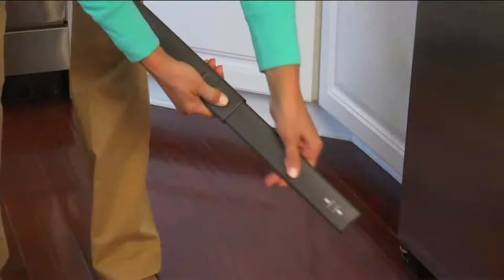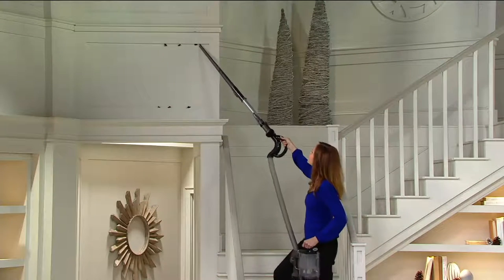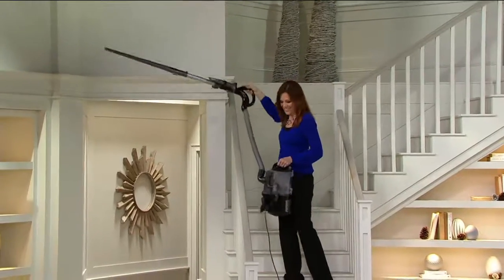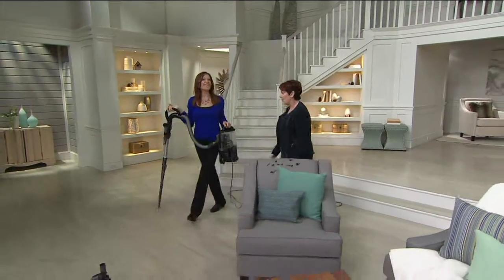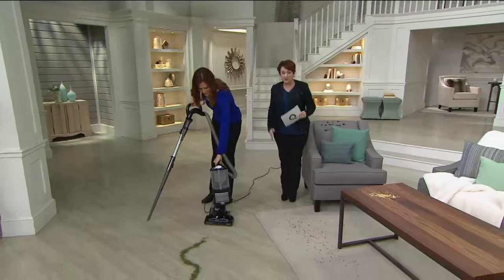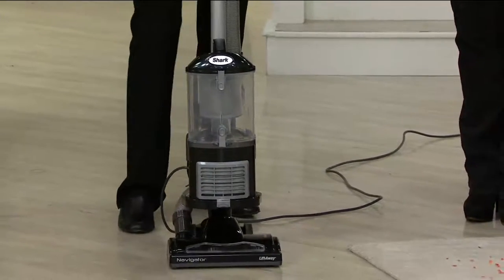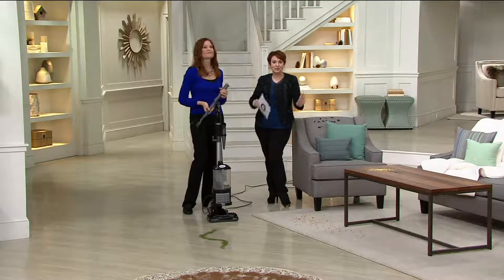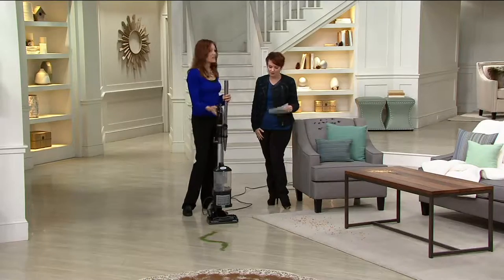This is $69 below the really low QVC price. We thought we had two colors, but Elizabeth, we're down to one. This is the hybrid of both upright and canister — the original lift-away navigator from Shark. First quality, customer top-rated, same vacuum we sold 20,000 of at $169 — it's today at $99.95. We had three colors; two sold out, we've got black. It's on five easy payments of $19.99 a month.